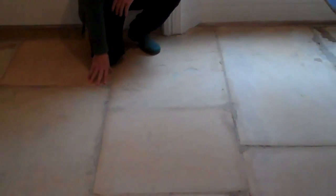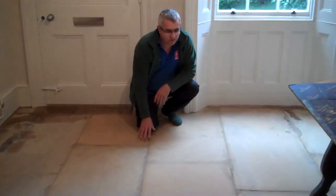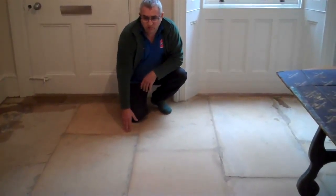By the way, this is a sandstone floor — it's not a new sandstone floor. We're going to seal this with the matt finish. It's a very old floor, well over 200 years old.